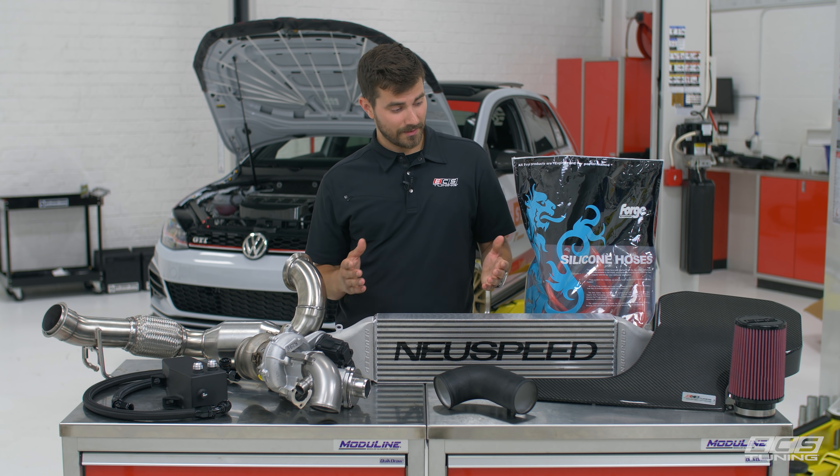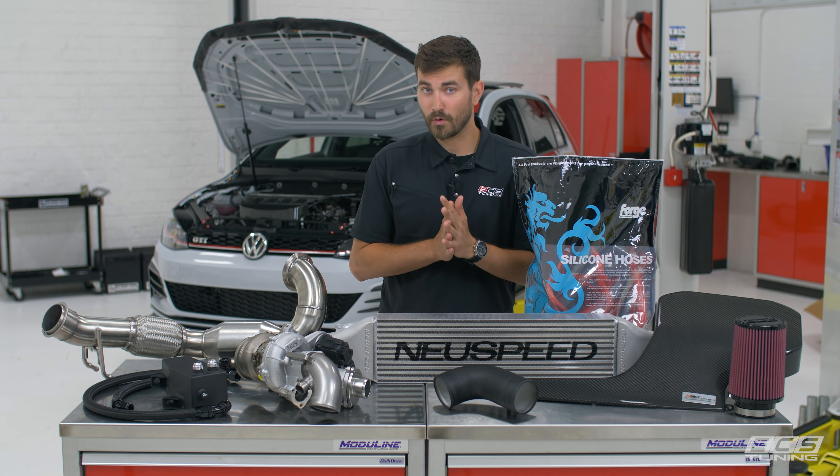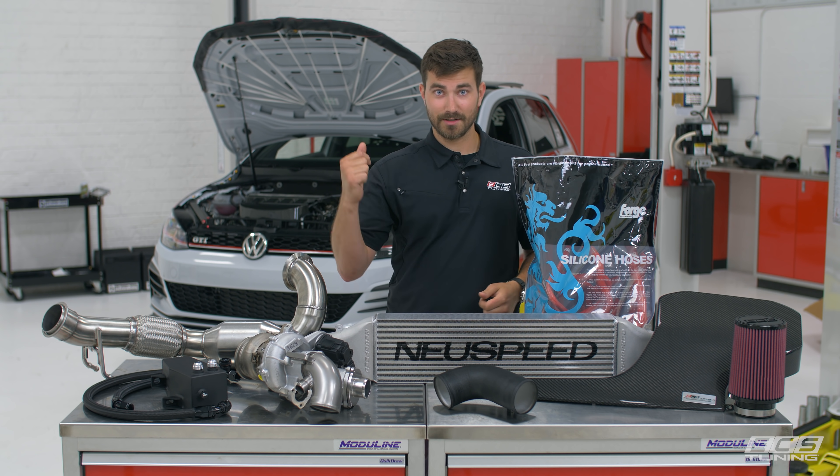Other than that, I think that pretty much covers it for this week. It's a lot of parts and it's going to be a lot of work. So before I turbo that thing, I got to turbo this thing.